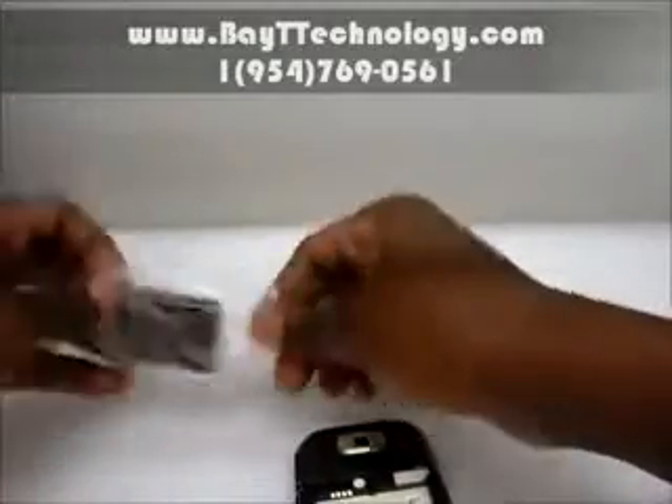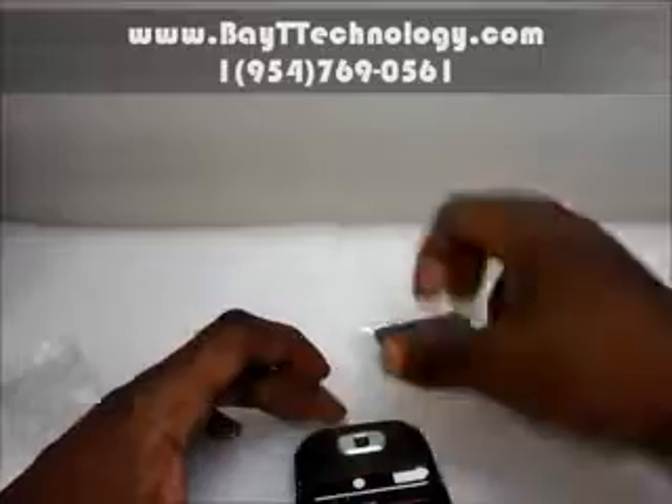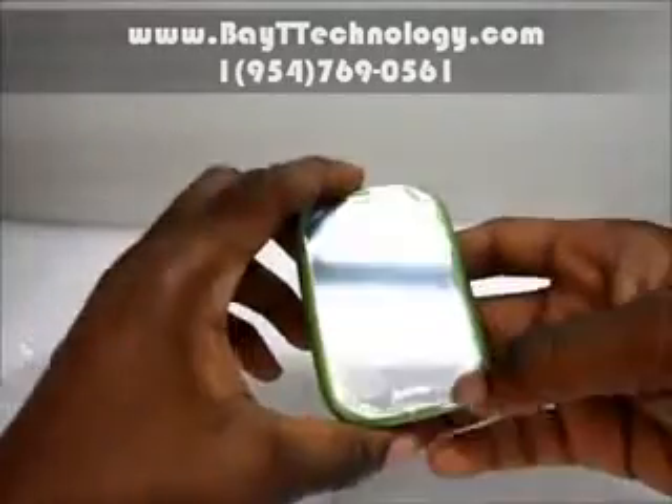I'm going to put the SIM card in the battery. Bear with me guys, doing it as quick as possible. Turn the phone on.